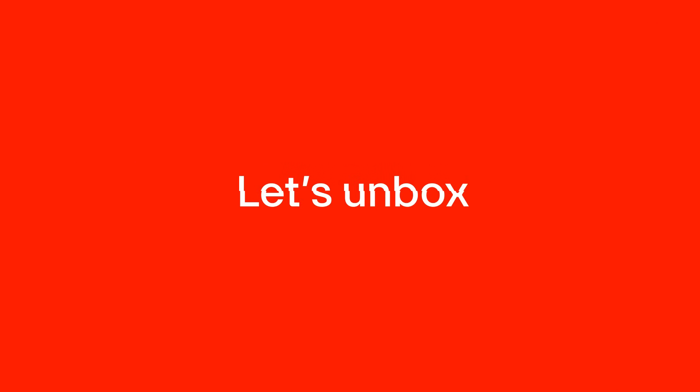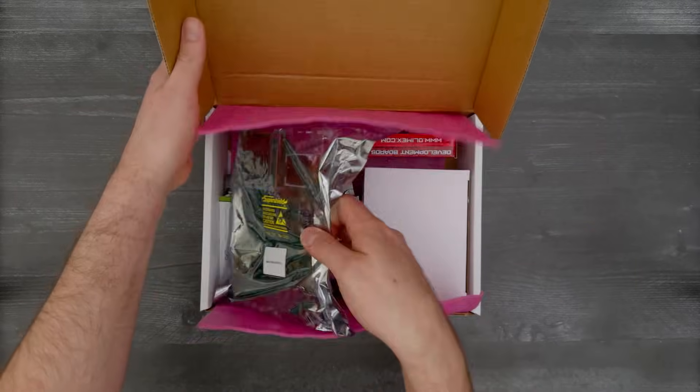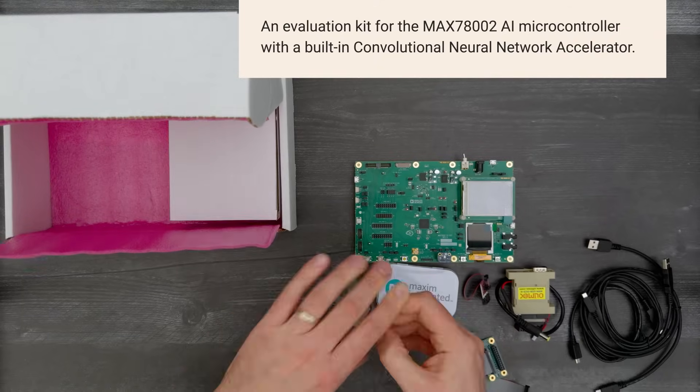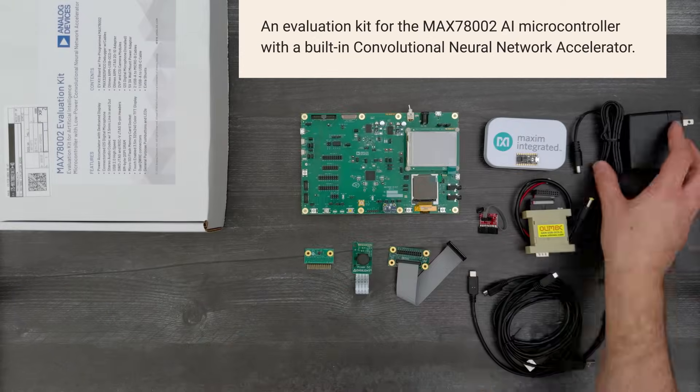It's time for a Digikey unboxing. Let's take a look at the MAX 78002 EV kit from Analog Devices. It's an evaluation kit for the MAX 78002 AI microcontroller with a built-in convolutional neural network accelerator. So let's get started.